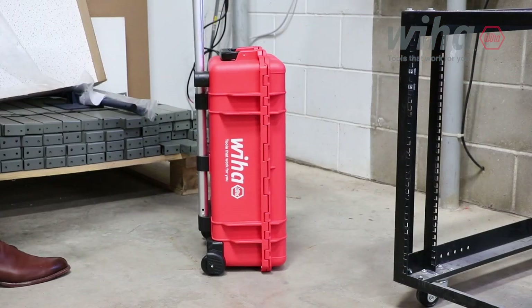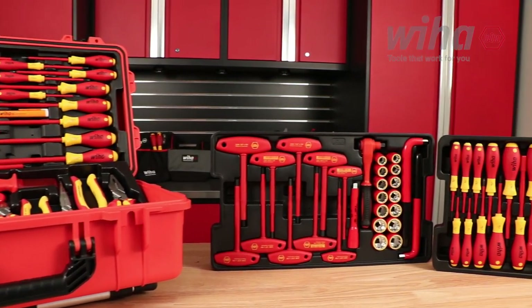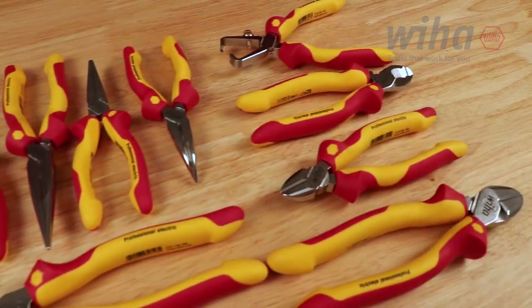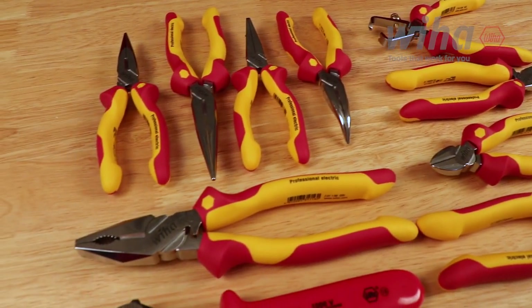A lockable, waterproof rolling tool case holds four custom molded trays designed to protect and transport your tools safely. There are 10 sets of insulated WeHob pliers included, ranging from long nose to adjustable pliers and wrenches.